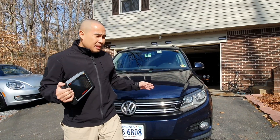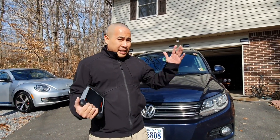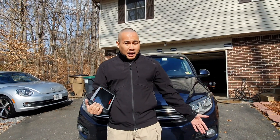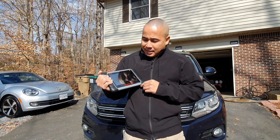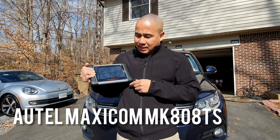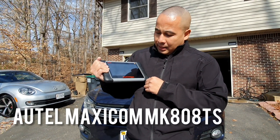It works for VW Passat, Tiguan, Jetta, CC, Arteon, Atlas — everything. What I have here is the Autel Maxicom MK808TS.